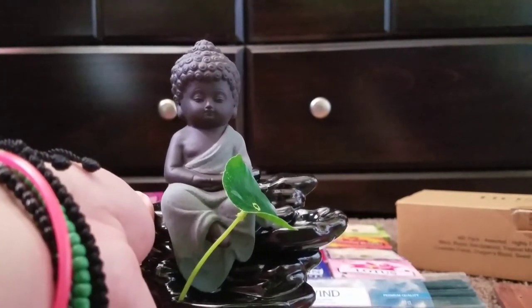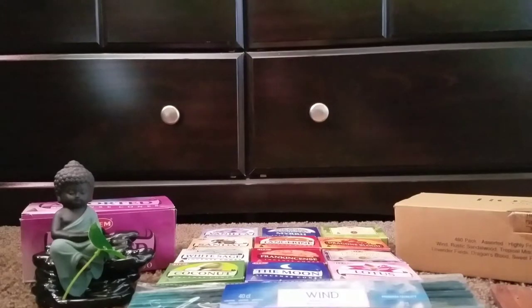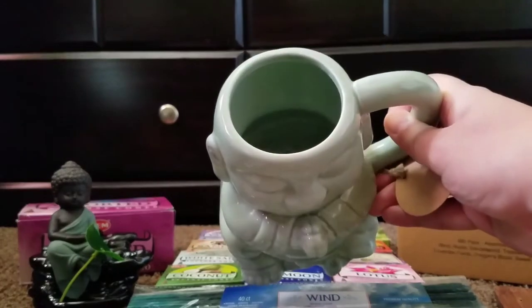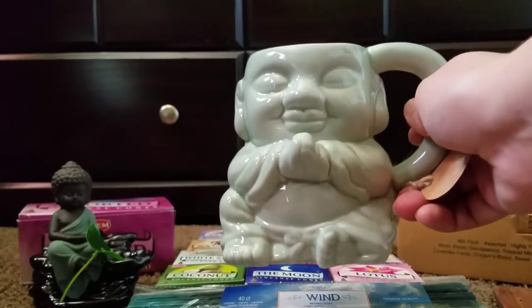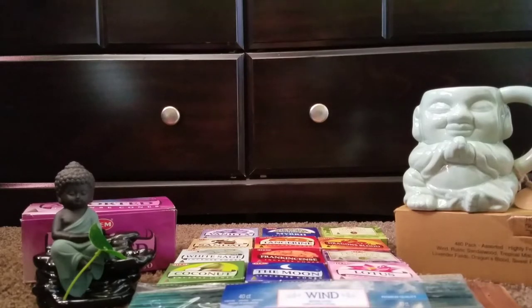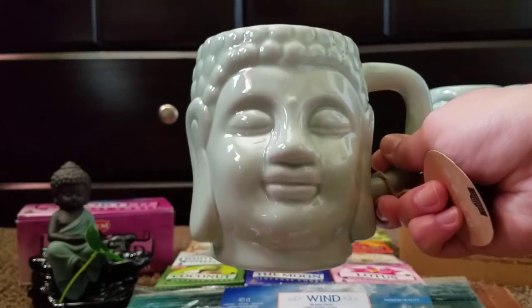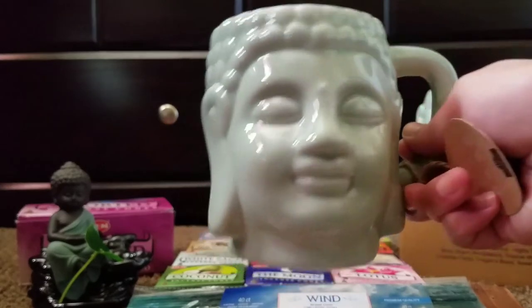They also offer different colors and different sitting positions in these little Buddhas. Two of the last items are not really incense related, but I wanted to show you because I really did like them. Here is a Buddha mug — it's almost a laughing Buddha mug, and I really like it. These are really big mugs in the color mint green and they're really sturdy. I believe she purchased these from Burlington. She also got me this one — it's almost a Zen Buddha and I really like this one too. This is probably my favorite Buddha, but I thought the other one was really cool because it's not as common. It's just as big and pretty sturdy, and it's also in mint green.